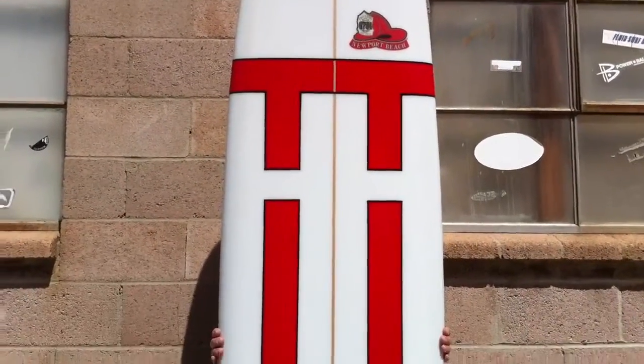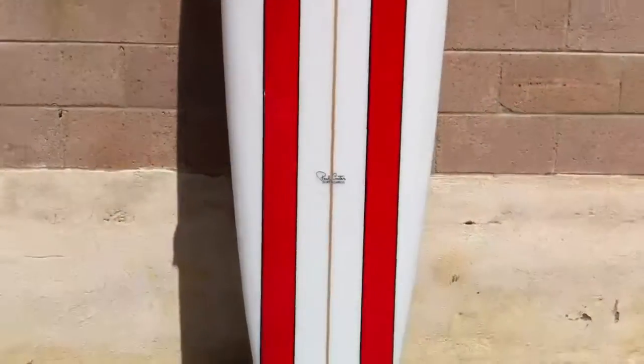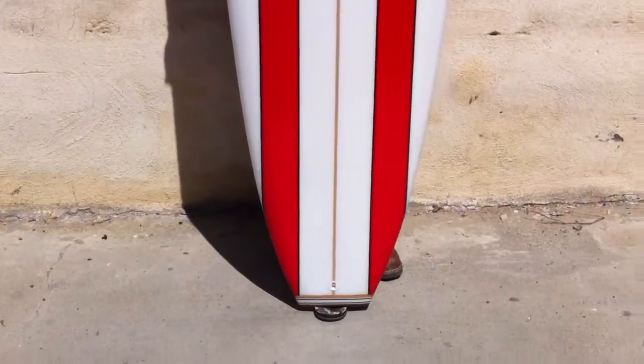Hello there, thanks for tuning in. This is a quick board review of some custom hand-shaped surfboards.